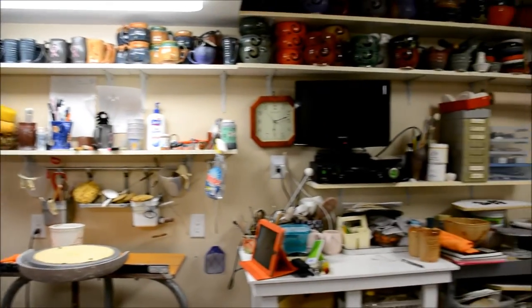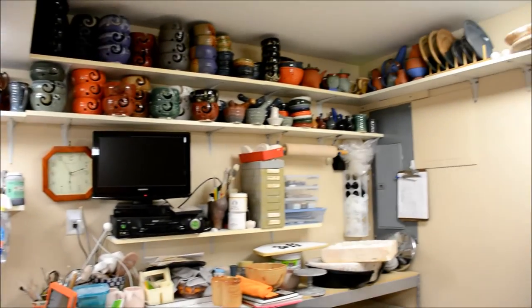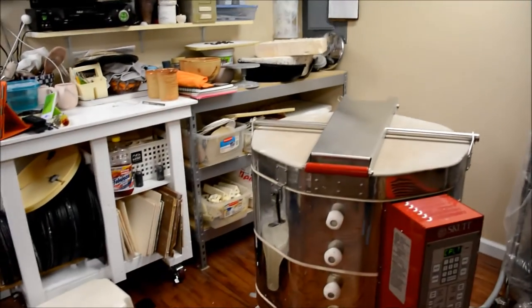You can see that I have shelving up near the ceiling. I've got my kiln.